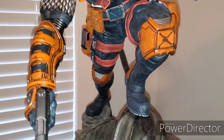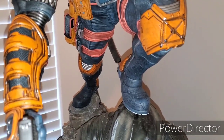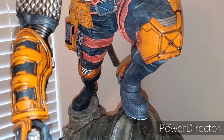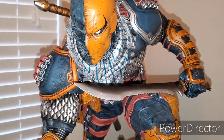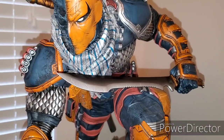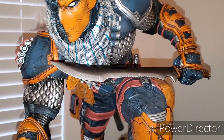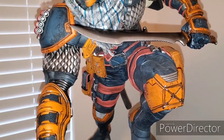So, Deathstroke — one of the big bads in the Batman universe. He goes head to head with Batman as well as the Titans. Seen him go head to head with Robin, aka Nightwing, in the new Titans show on DC Universe. Nice blend of blues, some orange, a little red, and then the silver.